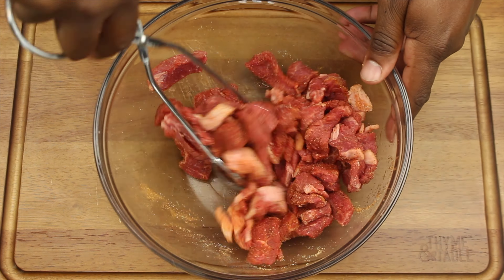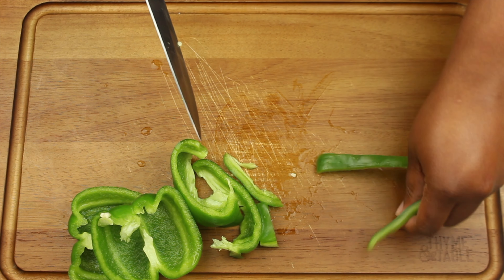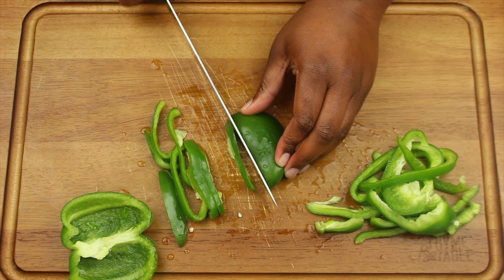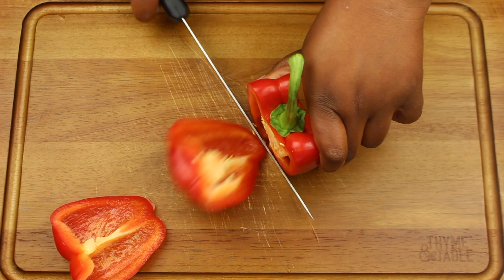Slice a half of onion, slice a half of green bell pepper, and slice a half of red bell pepper.